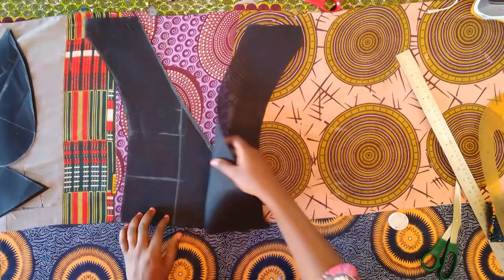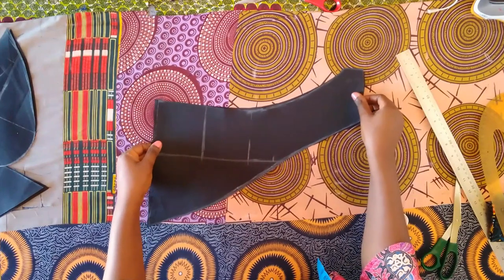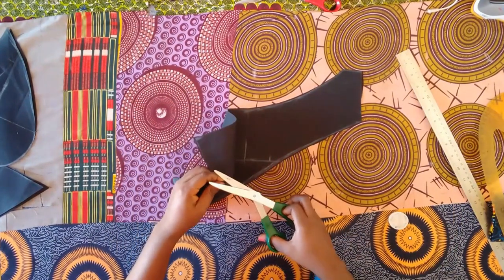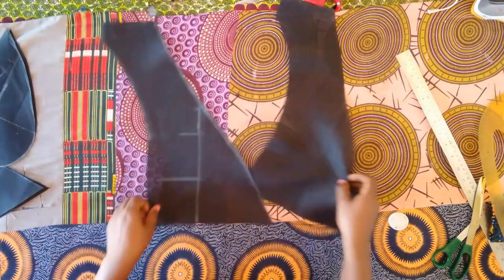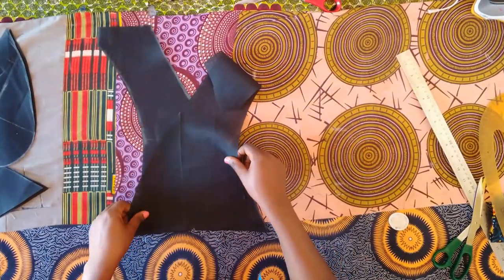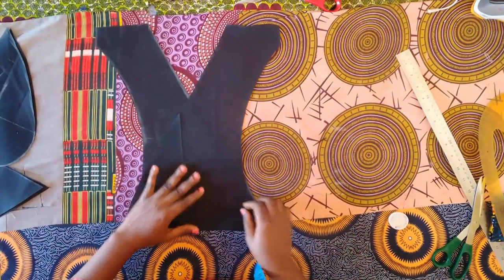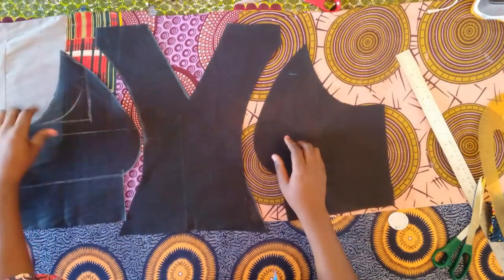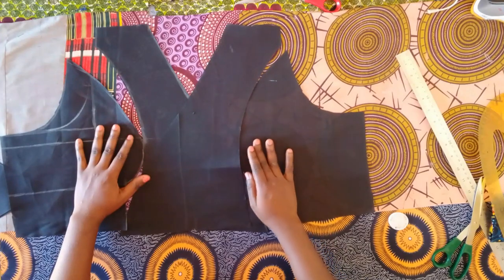You're supposed to notch the midpoint — I forgot, so I placed the piece back and notched it. It's very important; it's going to help when joining later. I'm placing both midpoints on top of each other, and this is how it will look when done. I'll now place this on the main fabric and cut out the same shape.